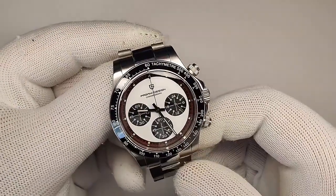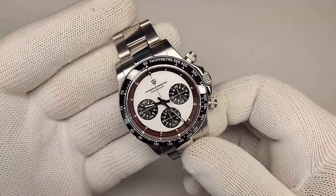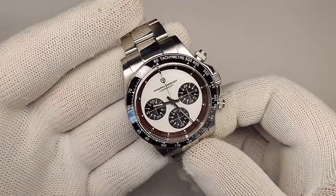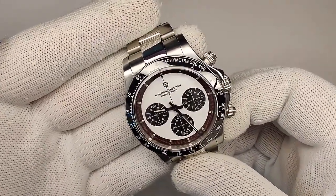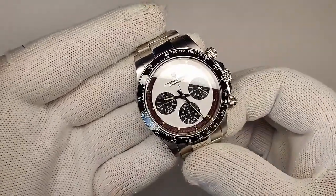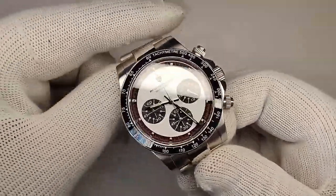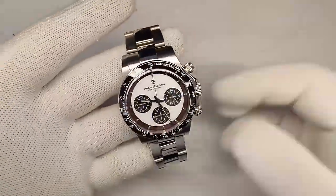This watch was released just a couple weeks ago. I was the first to unbox it — I'll leave the unboxing up here if you're into that — and I believe I'm the first to give this a full review. A huge thank you goes out to the Pagani Design AliExpress official store. We'll be leaving their link down below. They sent this watch to me for free and I do not have to send it back, but that won't have any effect on my actual review. It's going to be 100% honest.